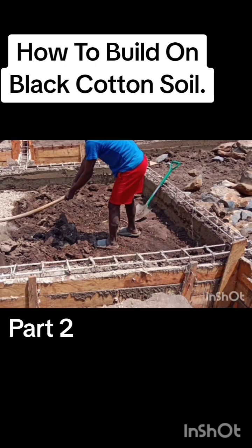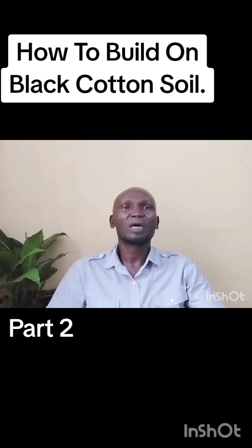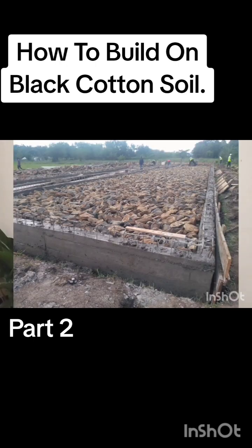Remember that we had also dug down by about a foot, but you also need some backfilling. So you may end up having maybe a foot or so of black cotton soil to remove — remove the entire black cotton soil.